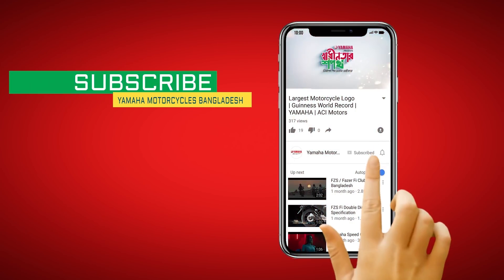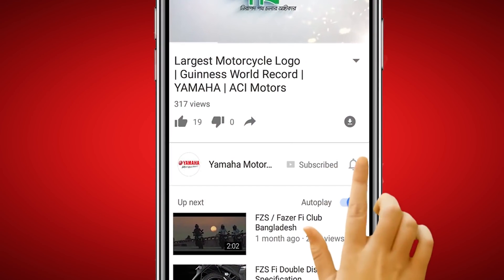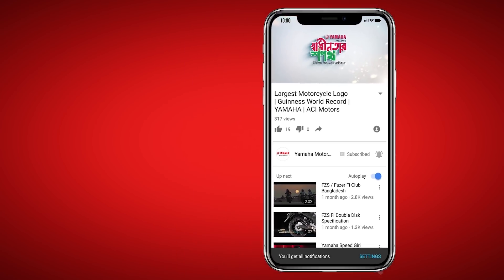Subscribe to Yamaha Bangladesh YouTube channel and press the bell icon for Yamaha's latest updates.